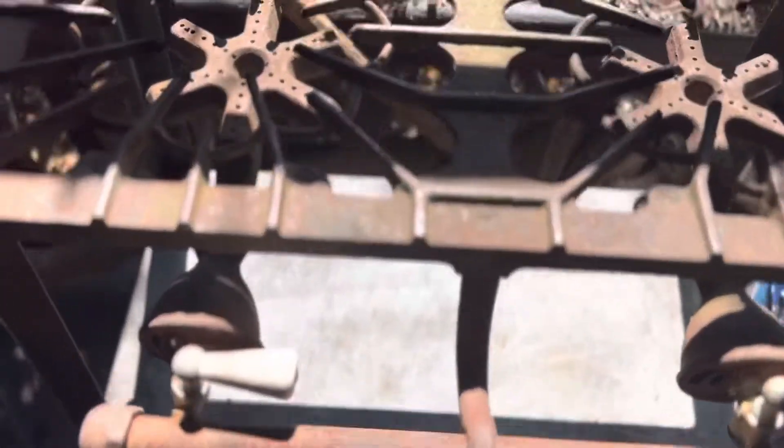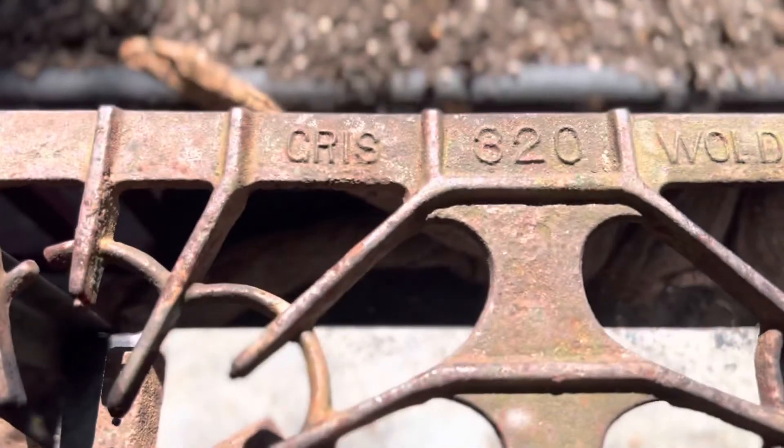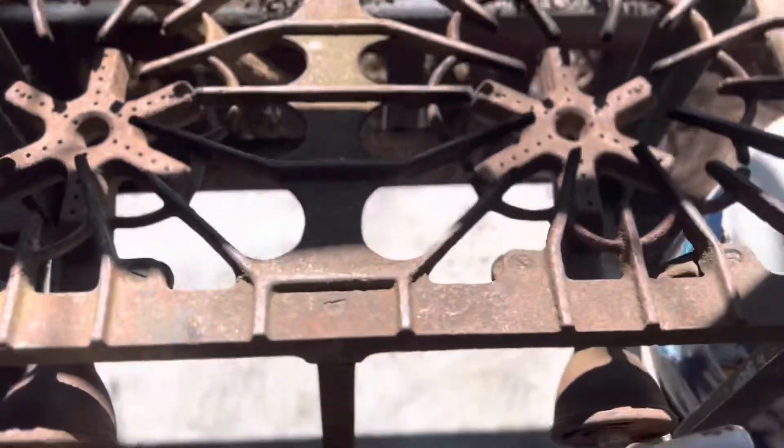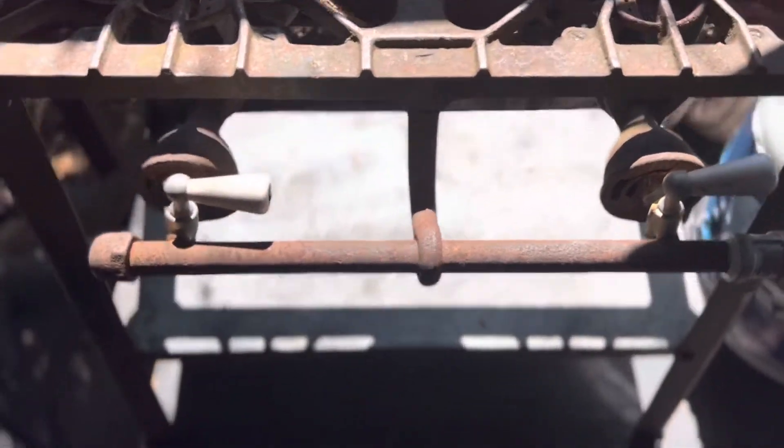But what is this crazy guy up to today? Well, let me swing the camera around. There's the propane tank, and here's the little stove — it's a Griswold 320 little gas, two-burner gas stove.